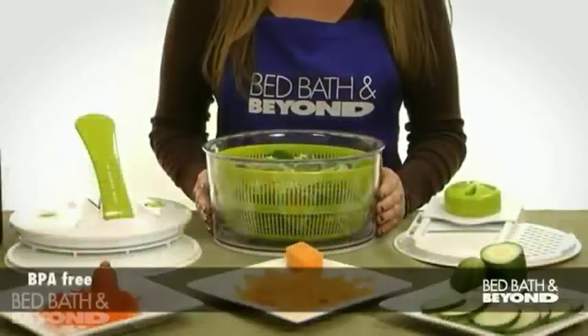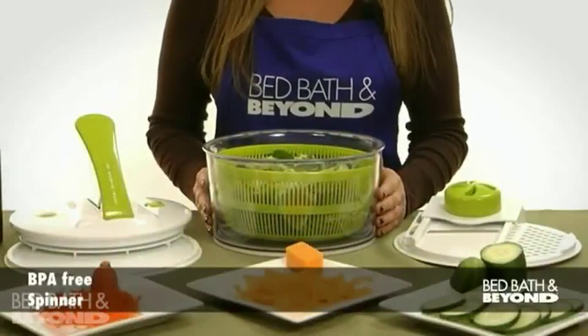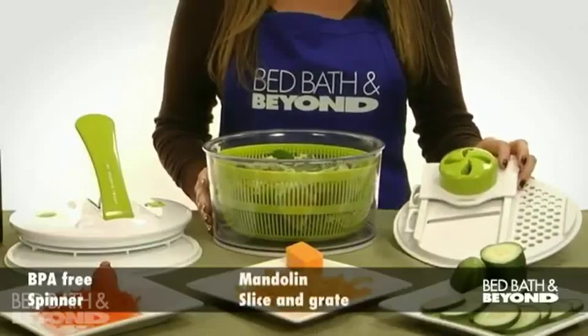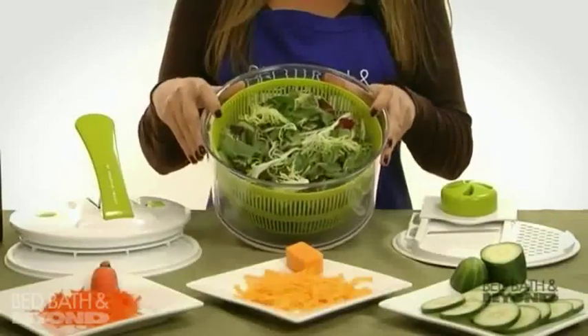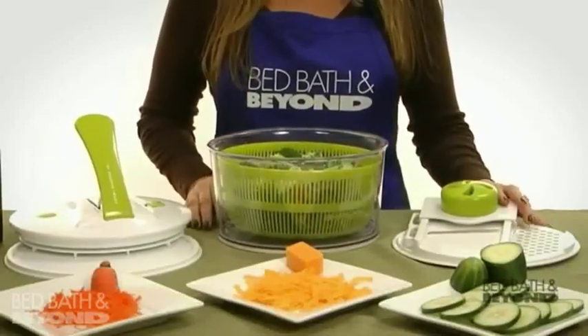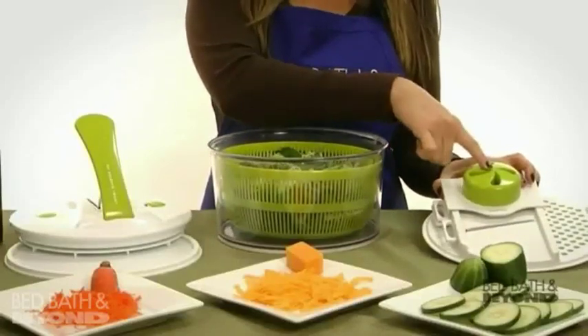This BPA-free handy helper not only spins your salad greens dry, but the mandolin lid also lets you slice and grate your veggies and cheeses right into the bowl. Included are the bowl, spinner basket, spinner lid, and the mandolin lid with three interchangeable blades and a safety food handler.